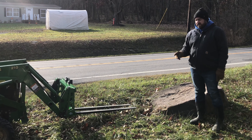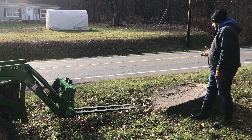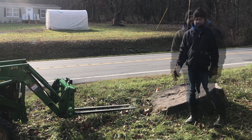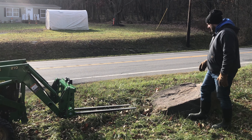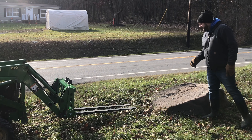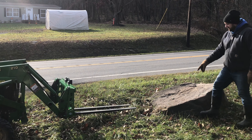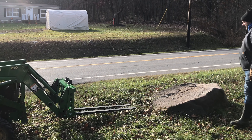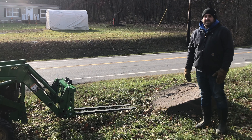Ever since this driveway was made over 20 years ago, this big rock's been here. I've always wanted to tip it up and see what it looked like standing on end at the end of the driveway. But I've tried every way I know how and I can't get it tipped. I tried the bucket to lift it and twist it. I tried the three-point hitch getting underneath it and lifting it, but I can't get it to move. I'm not sure the forks will be able to do it either, but I'm wondering if I get the forks just underneath here enough, I'll be able to start tipping it up. I just want to give it a try.